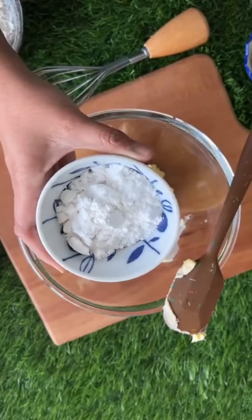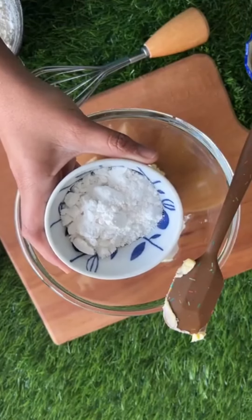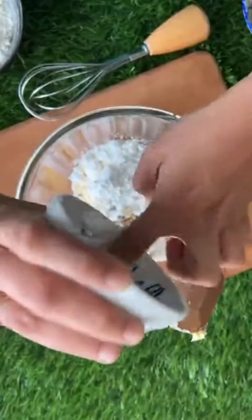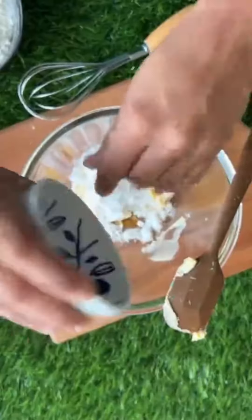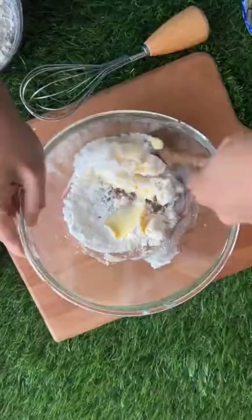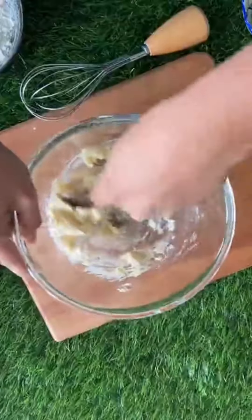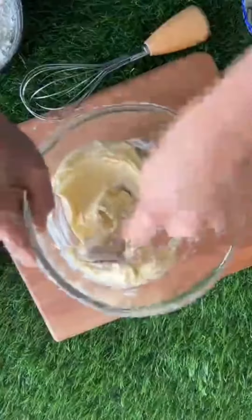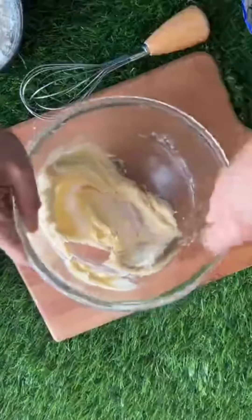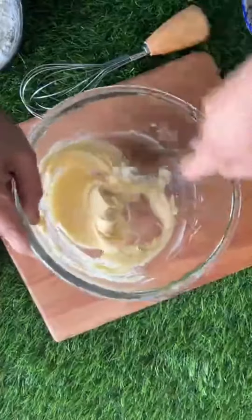The next ingredient is powdered sugar — this is regular chini which has been ground. This is just powdered sugar; it is not icing sugar. Regular sugar that you use in chai, that same sugar ground up. Simply mix it like this and keep on mixing properly — you will see that it becomes a little light in color.